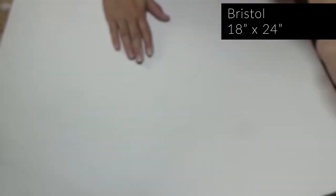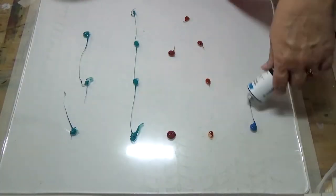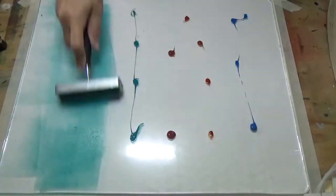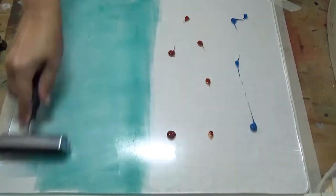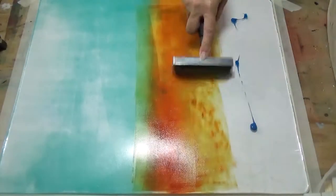Pressing a piece of 18 by 24 Bristol to pull the first print. Now we have a nice base layer to work on that's not blank. Adding a couple different colors to the plate and I'm just going to blend between the two. I often use a different brayer for light colors than I do for other more bold colors, just so they don't get muddy.